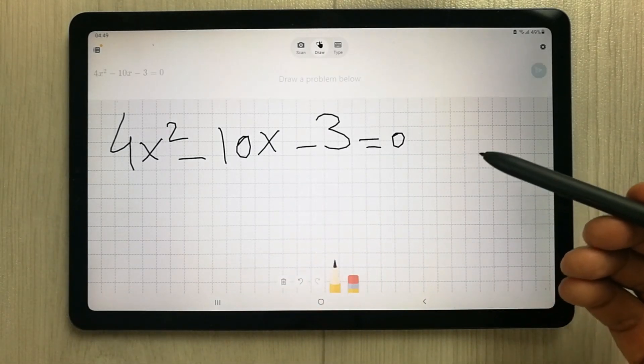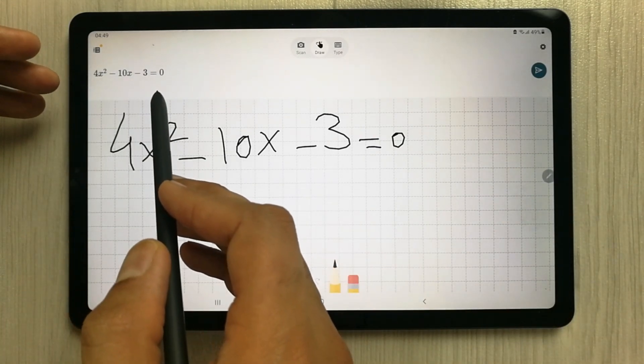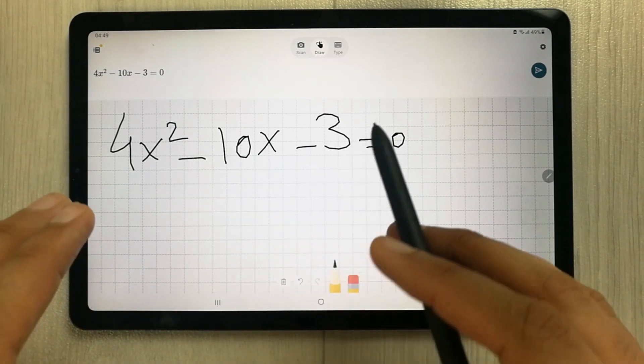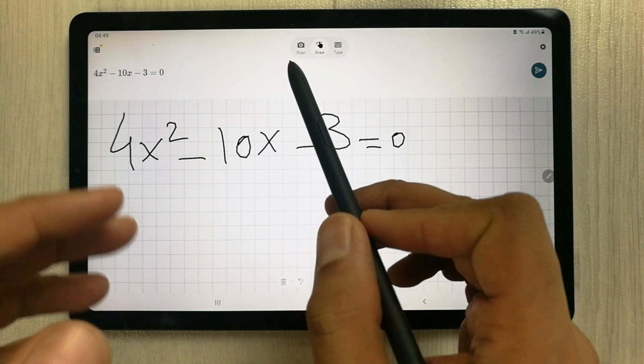For example, I write here 4x squared minus 10x minus 3 equals 0, and then you can see it will start converting it in the background and show you the exact equation.